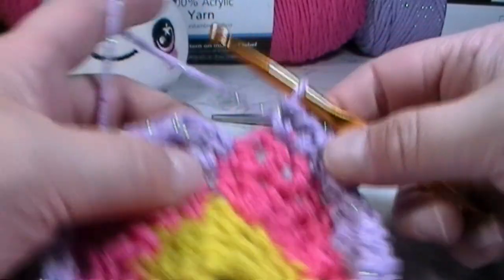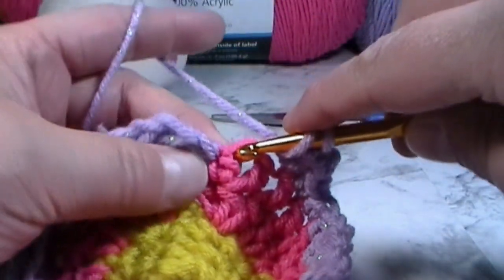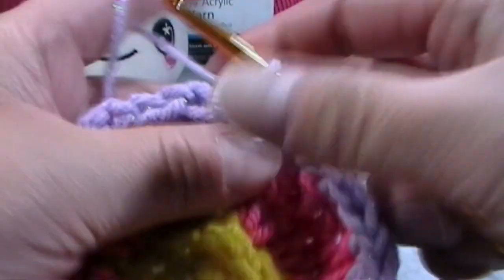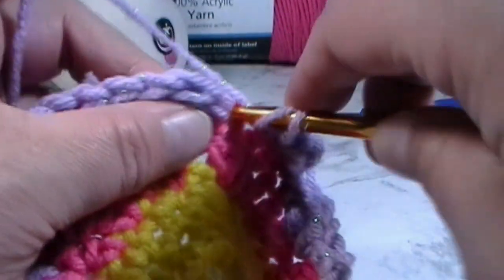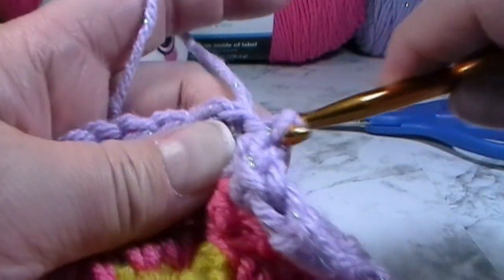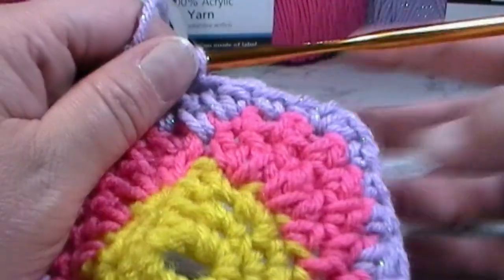When you've made it all the way back around, it may look like you don't have any more stitches but you do. Put a single crochet into the next stitch, then put a half double crochet right into where we slip stitched at the very beginning. Then slip stitch right into that double crochet to finish off round six.